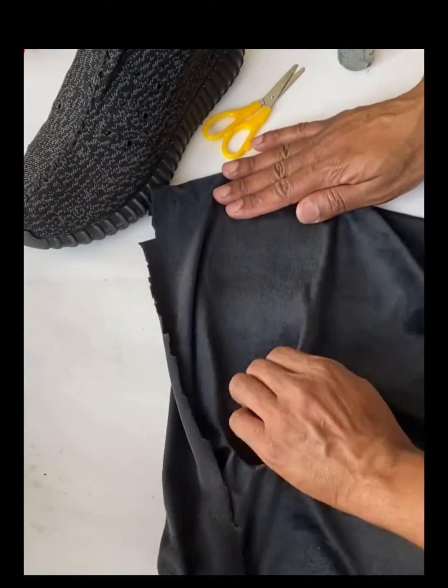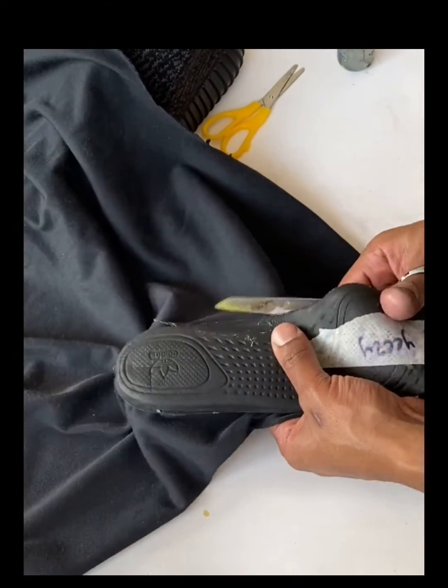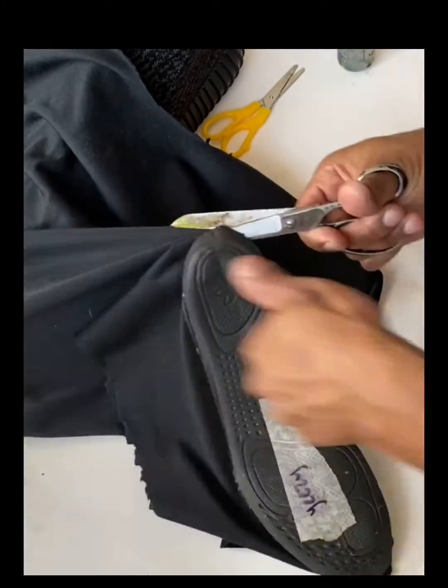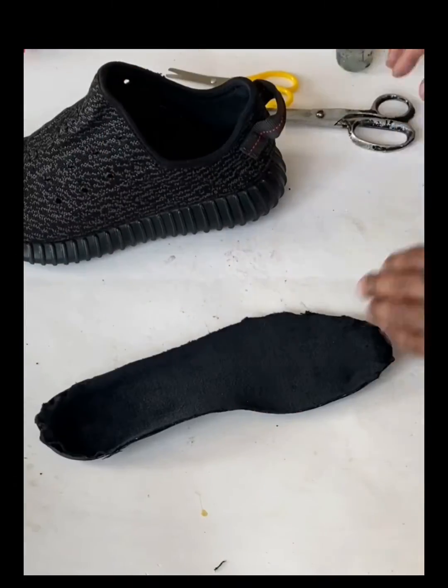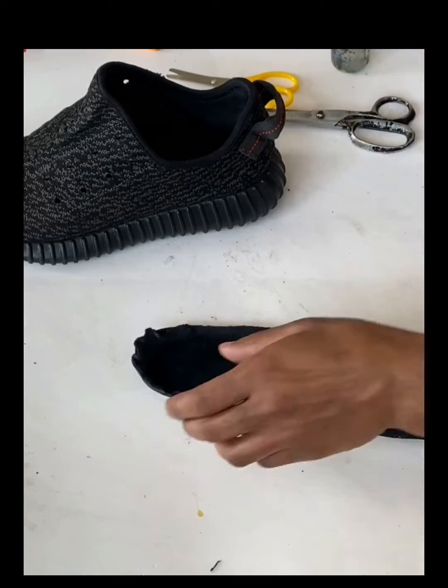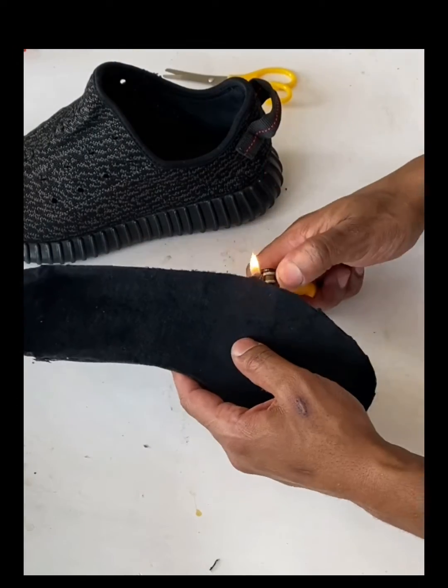Now get a pair of scissors and cut out the insole shape. What's going to happen at the end is it will look a little ragged and shaggy, because velour is pretty tough to cut.